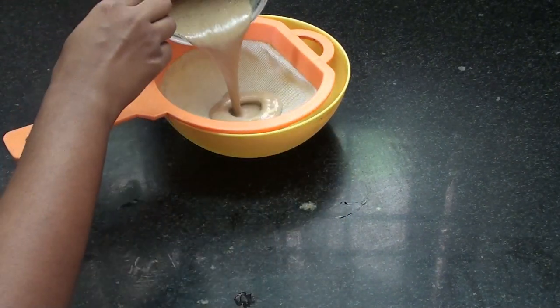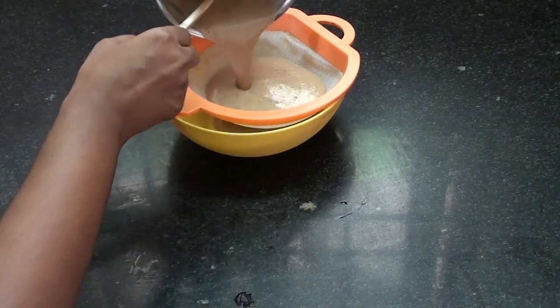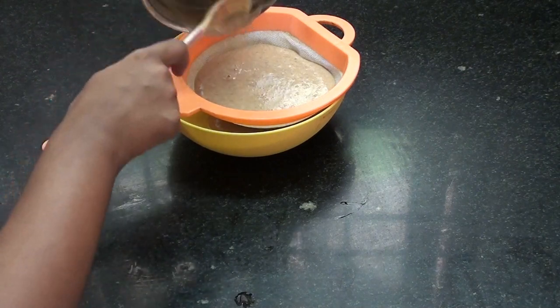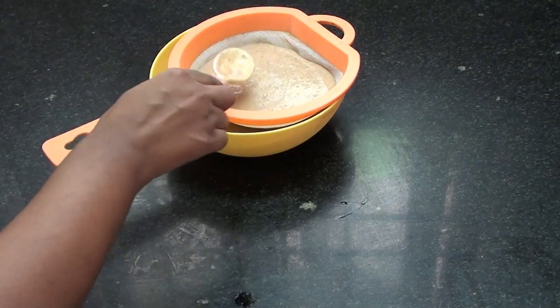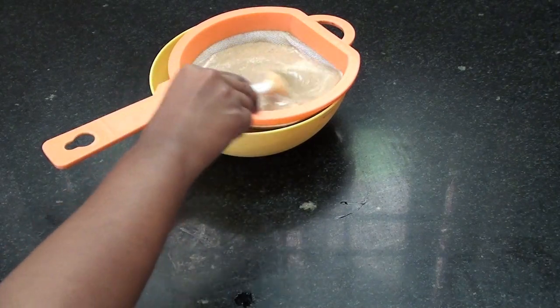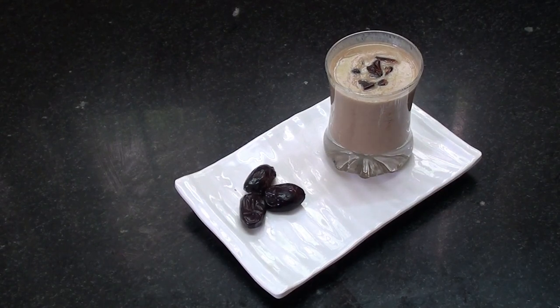Now we will put it in a bowl. Healthy lime dates juice is ready. If you enjoyed this video, subscribe to our channel. Thank you.